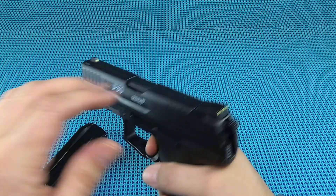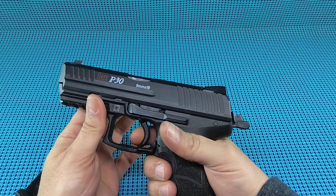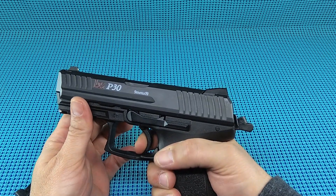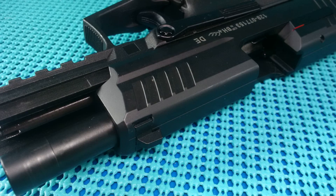Now the reset on this thing - pretty long reset. It's going to take a little getting used to, but as I've said, learn to shoot your gun. You don't need to mess around with it too much.